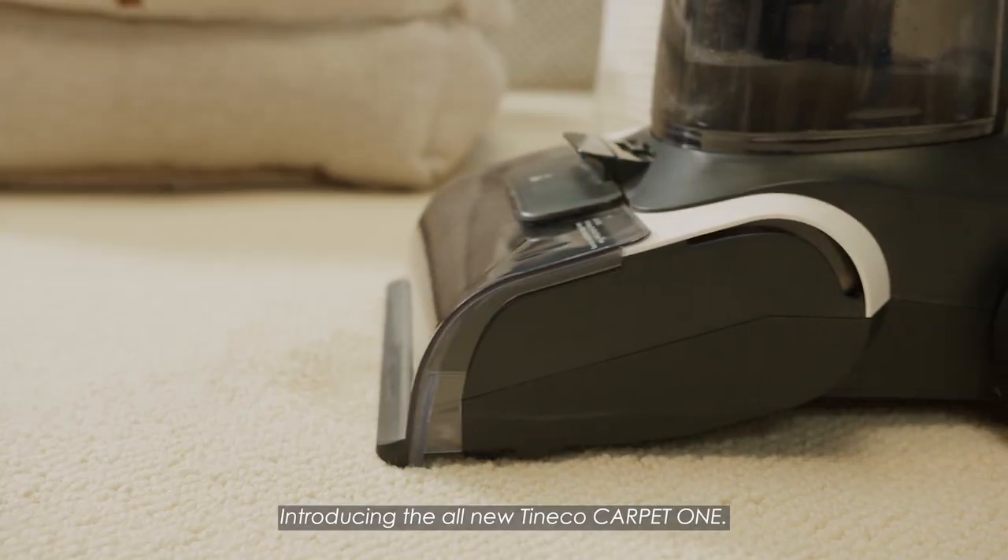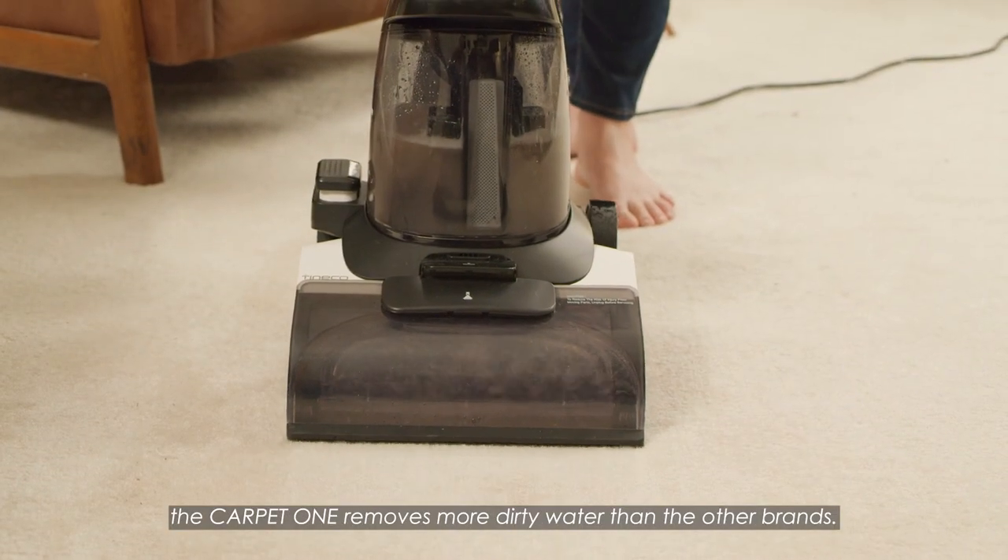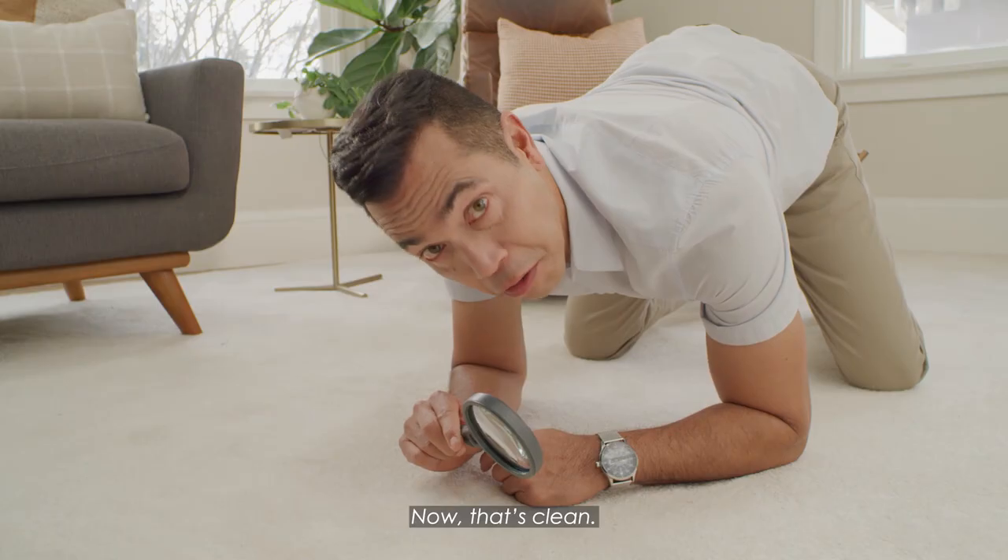Introducing the all-new Tinco Carpet One. With an impressive 130 air watts of suction power, the Carpet One removes more dirty water than the other brands. Now that's clean.